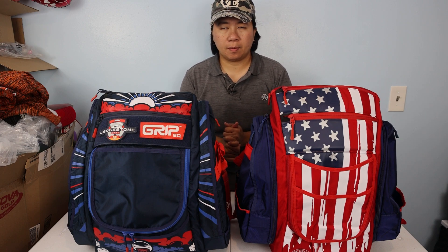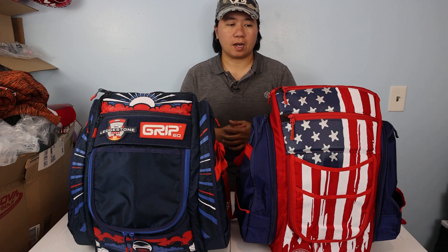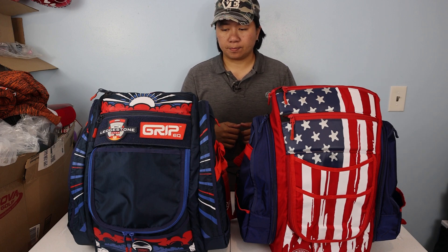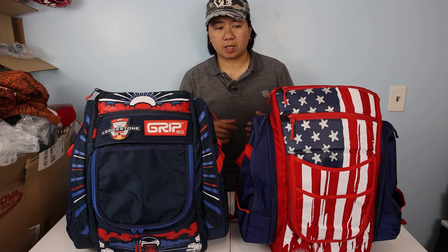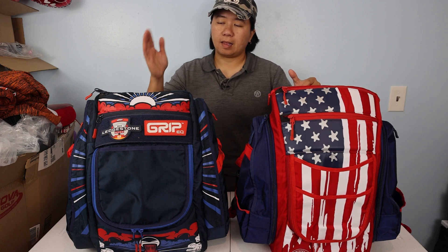Hey guys, this is him with Fear Disc, and I'm back with another video. Today I have two great Grip EQ bags for comparison: the BX3 on one side and the ATS on the other. The ATS is only available at Ledgestone Shop, and this particular BX3 colorway is also available at Ledgestone only. These bags are similar in price — the BX3 is $229 and the ATS is $229.